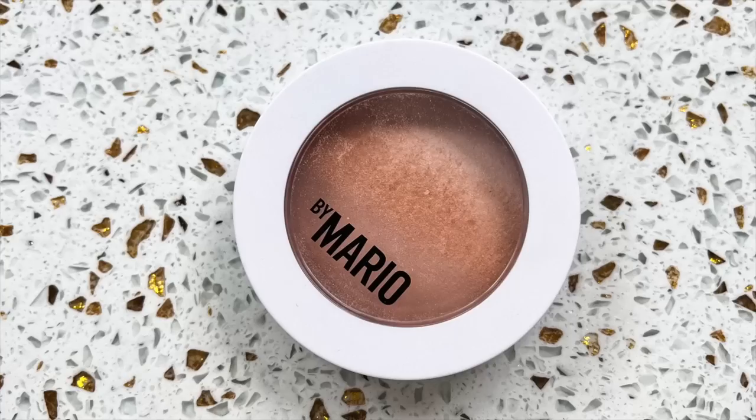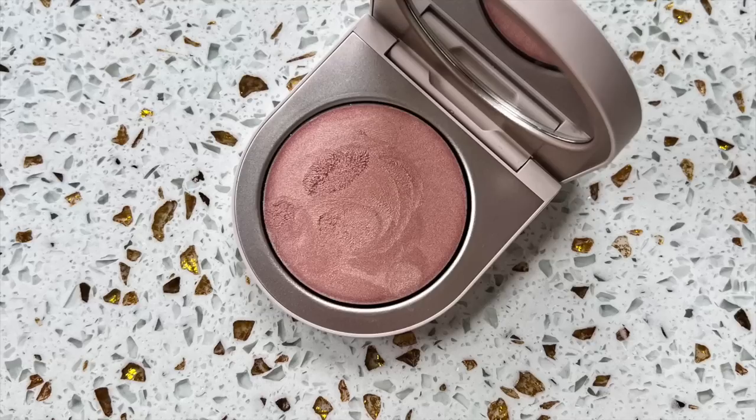I'm also going to use the Makeup by Mario Soft Sculpt Transforming Skin Perfector in the shade Light, applied with a BH Cosmetics brush. I do a generous swirl, tap it off, and get the perfect amount. This way you don't have to go in with any highlighter if you don't want to, but I'm going to because I've been testing out the Rose Ink ones. Today I'm going with Opalescent, applied with my finger. Look how pretty this skin finish is — we haven't even set with powder yet.